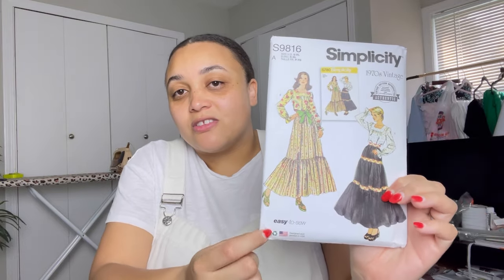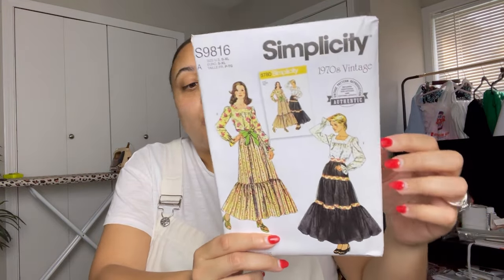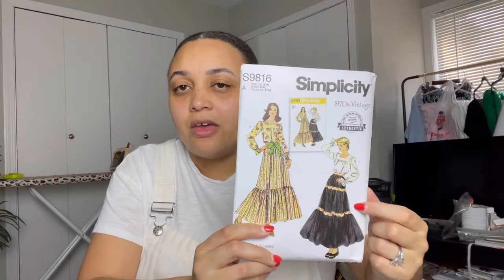I got another vintage pattern — Simplicity 9816, also easy to sew. I was really drawn to this skirt with the seam binding detail on the back. It's definitely very boho. I don't think I'd put this top with this skirt together because it's too much blousiness on blousiness, but I think a really nice fitted shirt — possibly in a different color or even an overlay — would be really cute. And I don't think this is necessarily just a spring pattern.